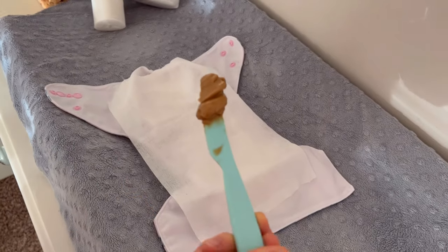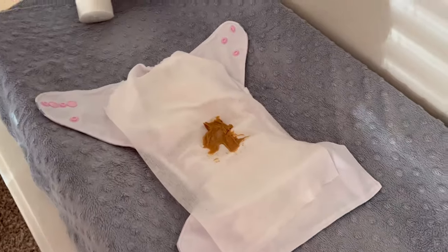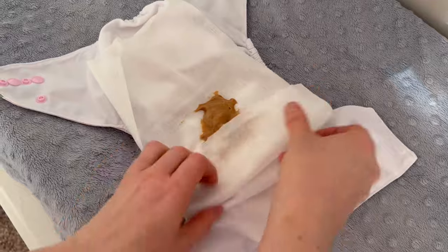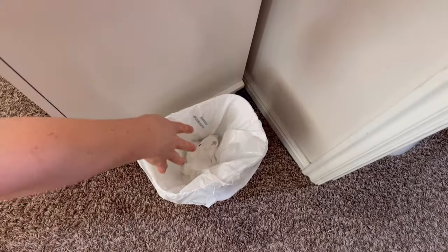Here I will use peanut butter to show you how these disposable liners can work to make changes quick with an easy cleanup. As you can see, this disposable liner holds all of the solids great and is easy to fold up and put into the garbage when changing.